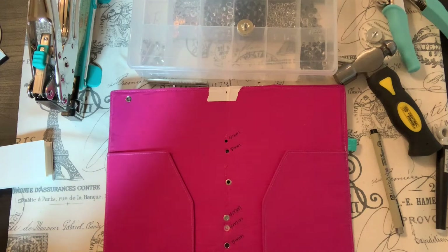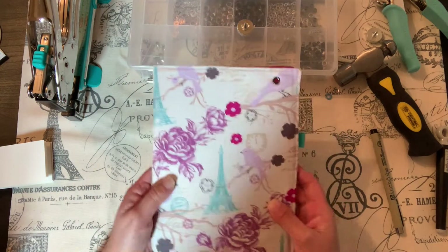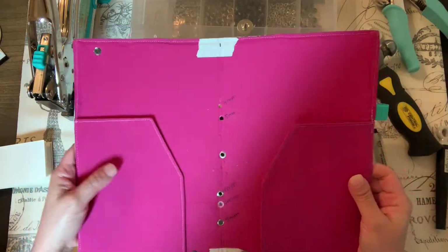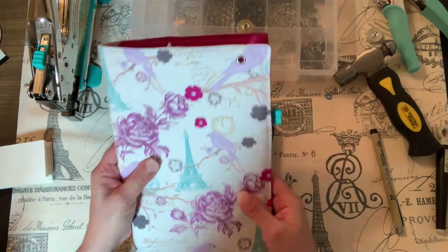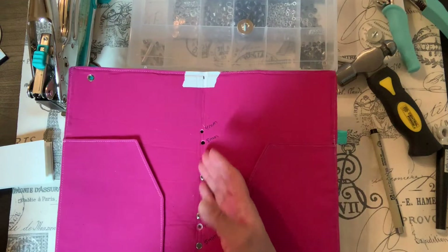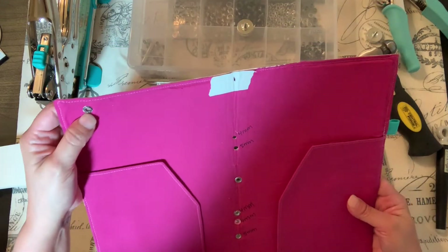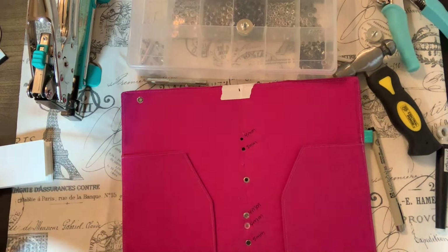I love junk journaling, but I also make fabric travel notebooks — they're not your typical size but they work. I like making them a little bit bigger so you can fit more items in there. But I was having an issue with eyelets, so let me show you.